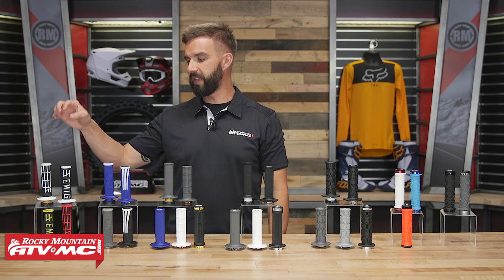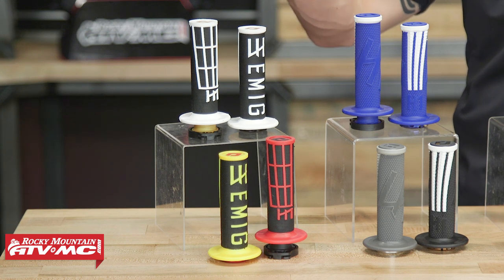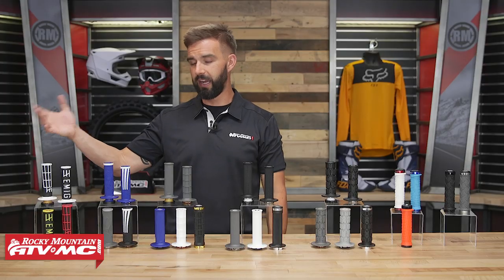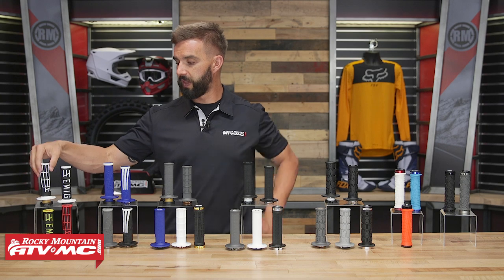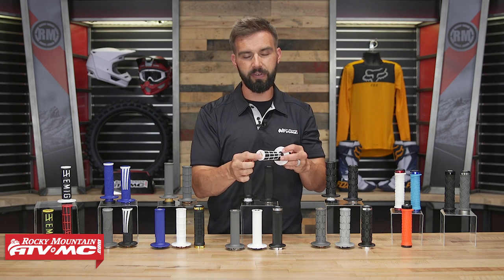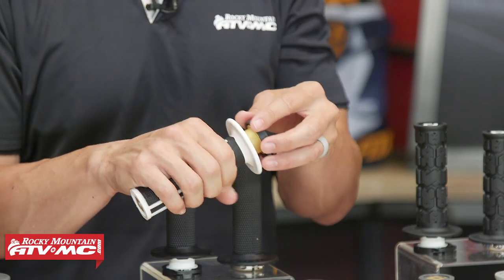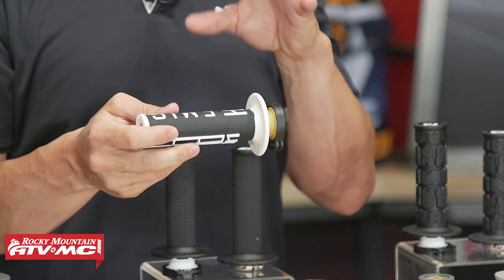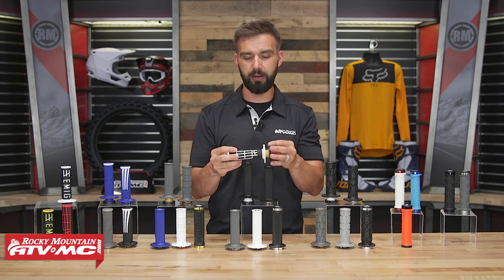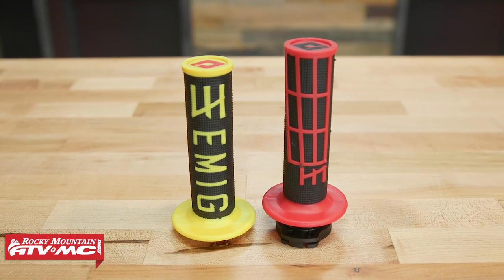First up, all the way over here to the right, this is the V2 Emig Lock-On. This is one of the original Emig grips — it's been around for a very long time and been very popular. They have a lot of different colorways, so depending on your bike color, chances are they're gonna have a color that matches. The Emig grip is a half waffle design with a hard end cap for great durability. It uses a firmer rubber compound, which is a little firm for my liking, but it's still comfortable. So if you're looking for a grip with really good colorways and great durability from the rubber compound, the original Emig is a really good option.